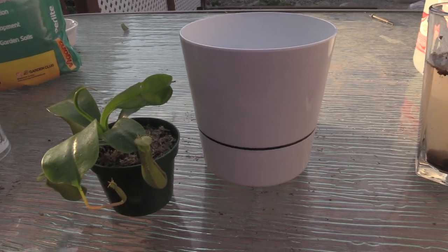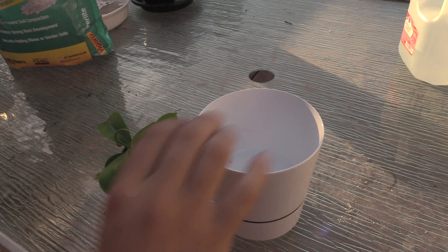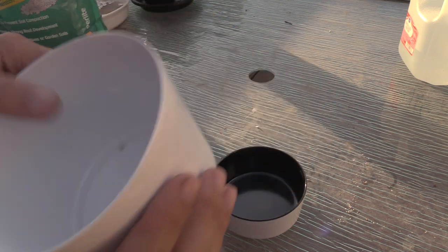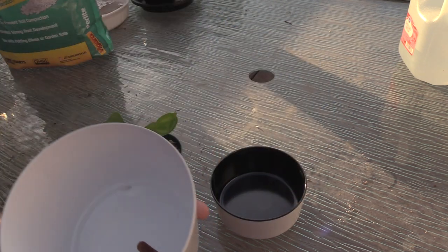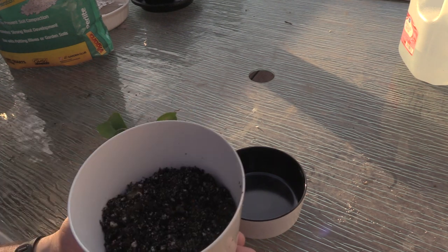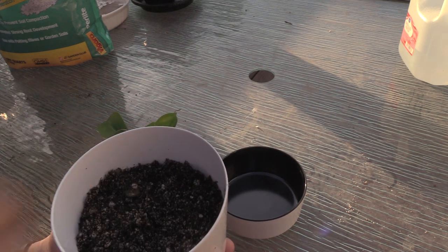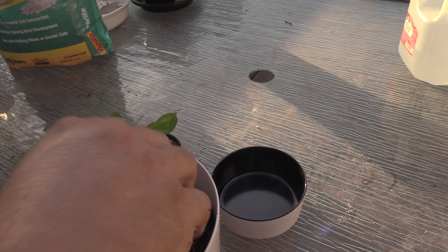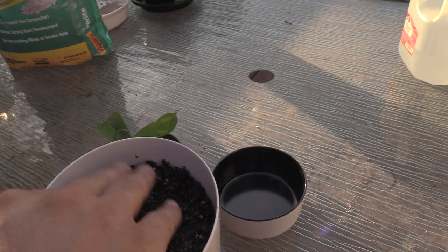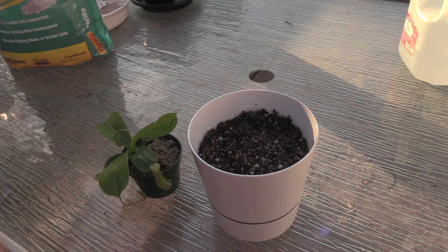Let's go ahead and get the media put into the pot. I'm going to throw the camera on a tripod so I can be hands-free. First thing I'm going to do is fill this guy up about halfway. That's peat moss, silica sand, and perlite going in. I'm not sure how big the roots are going to be on this plant.